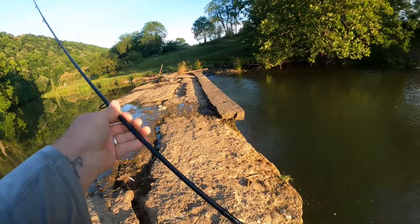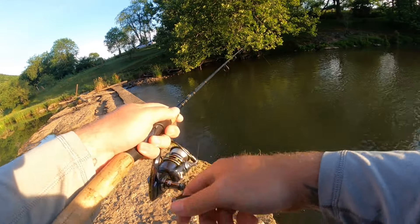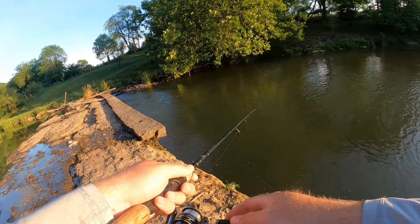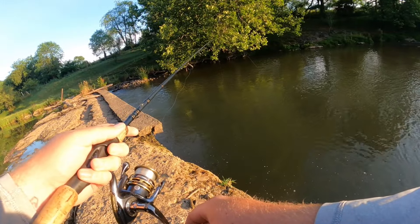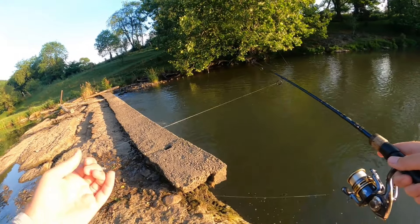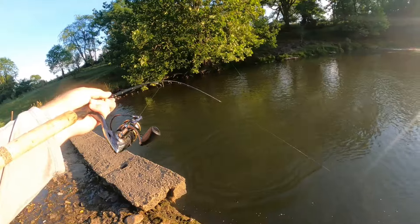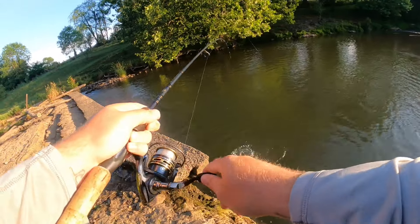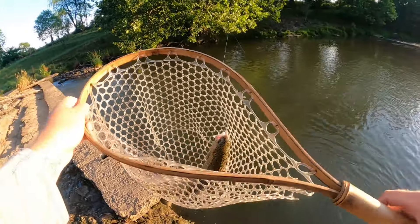All right, we're going to go ahead and slide back over here — shooting that lure right into that current over there, just letting it fall, slow pops back. Usually there's water flowing right here where my feet are at, flowing over the side pretty well. Not so much these warm summer days. There we go — fish on! Not a very big one. There we go, right into the net. A beautiful fish number two.